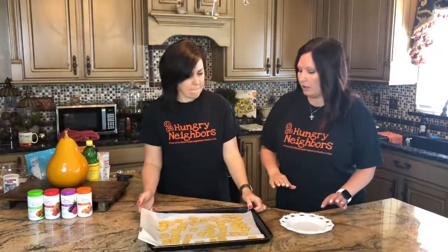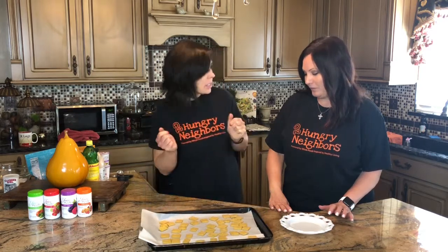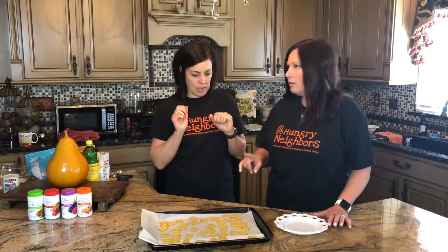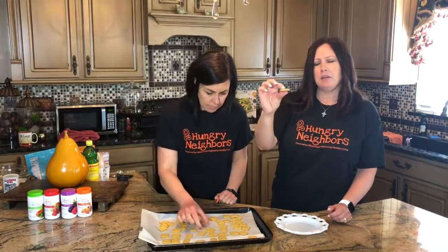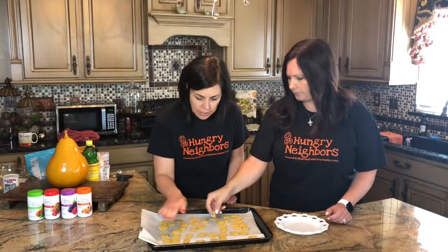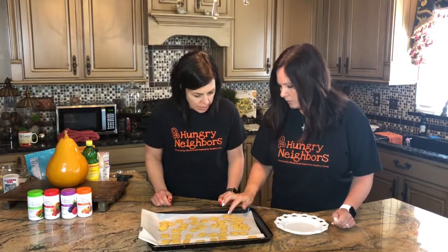We're going to get these in the oven and be right back. I am super excited about trying these — they look like Cheez-Its, they smell like Cheez-Its. We did 12 minutes and then another two, so 17 minutes total. It said 12 to 18 minutes — I think that depends on how thin you roll them. They probably could have been a little bit thinner. They've got a nice light golden brown to them — you can definitely tell they're baked.